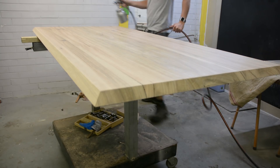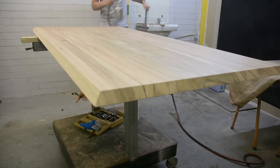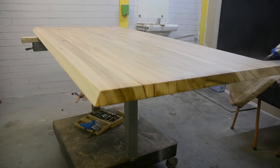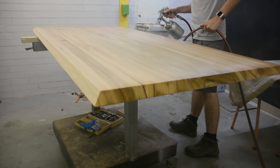The first thing I do is spray the edges of the table, which won't get good coverage from the main spray direction along the table's length. Once the ends have a nice amount of finish on them, I start spraying along the table's length.